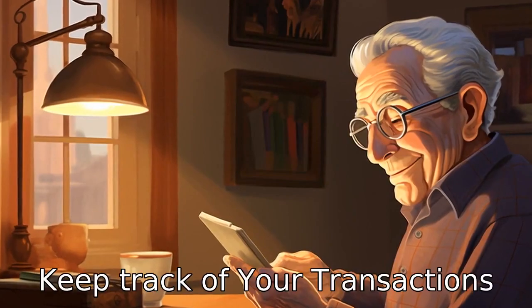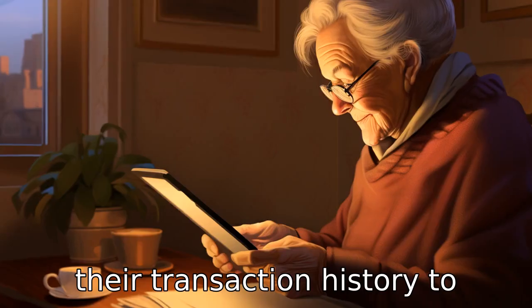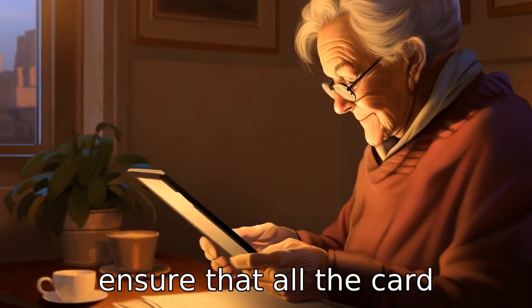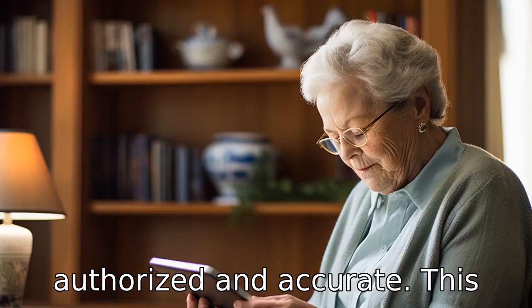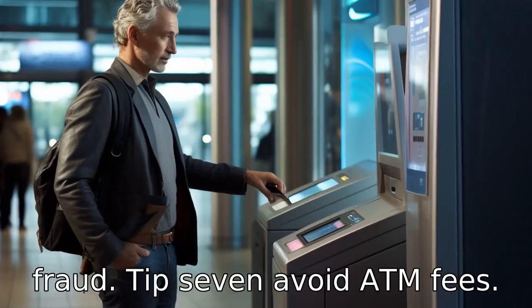Tip 6: Keep track of your transactions. Seniors should regularly verify their transaction history to ensure that all card activities and withdrawals are authorized and accurate. This can help detect suspicious activities and prevent potential fraud.